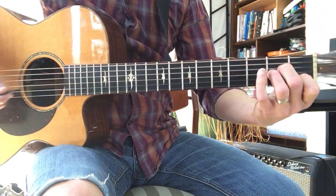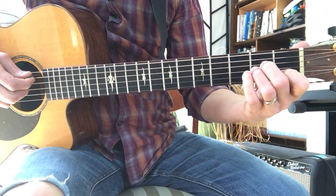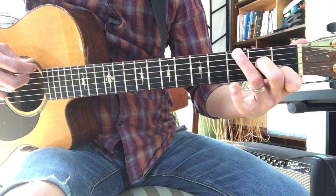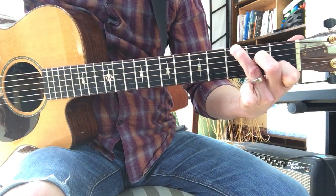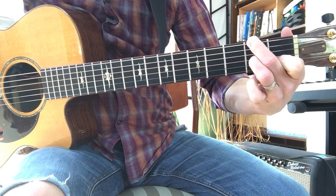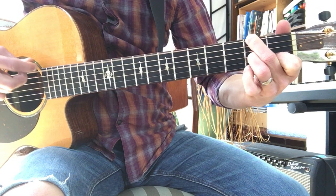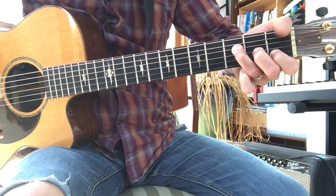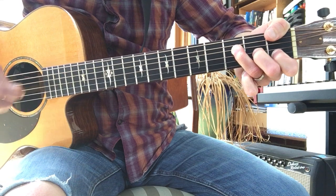While My Guitar Gently Weeps is based on an A minor with a moving bass. So you do A minor, root, root, chord, third finger, third fret. Then it's your second finger popping out of the A minor chord going to the second fret of the low E string. Then you play your F, but you use your thumb of your left hand to wrap around and touch the first fret of the low E string for your bass note.